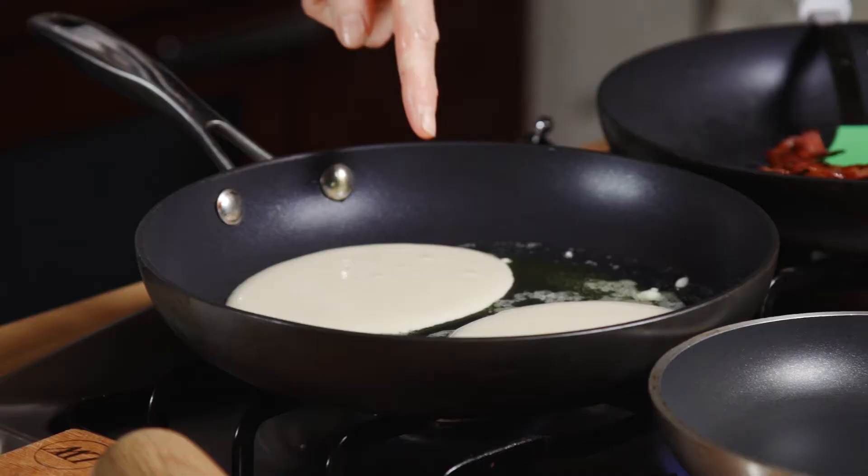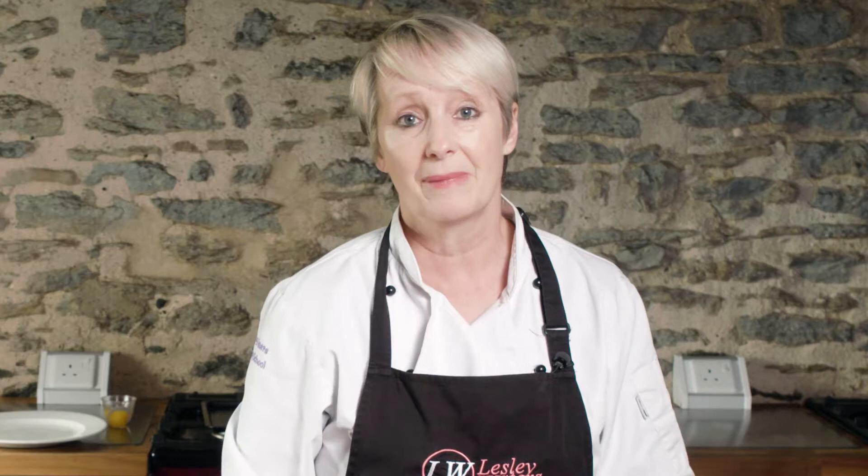If you look in that pan you can see they've gone slightly oval — it doesn't matter. You can always use the back of your spoon if you want them to be rounder. You can see they're starting to set up already.